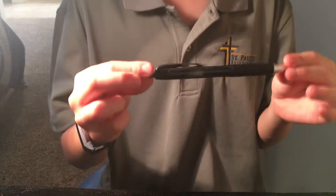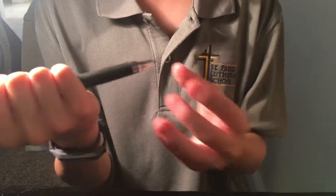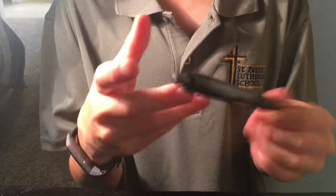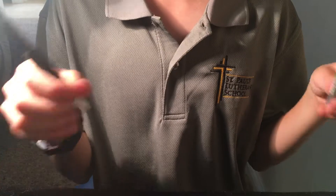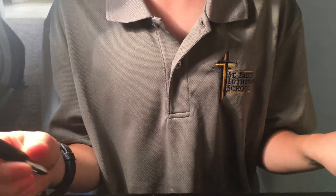Alright guys, so this is going to be a very in-depth tutorial on how to spin a pen. I'm using this pen — it's a normal ballpoint pen, pretty sure it's a gel pen, and you can buy these at the store. I'm also going to show you how you can use this other type of pen, but really any pen works.